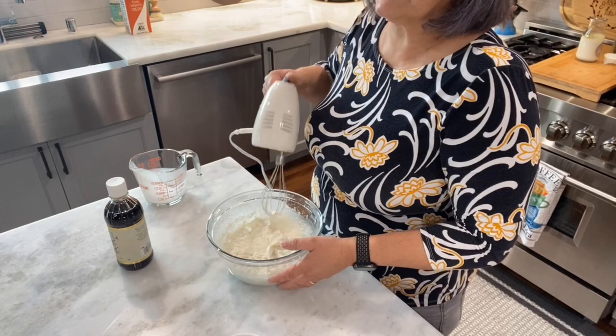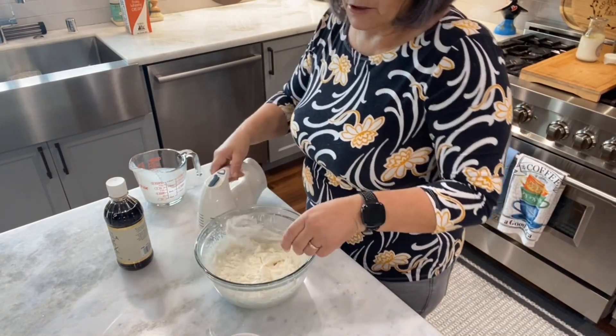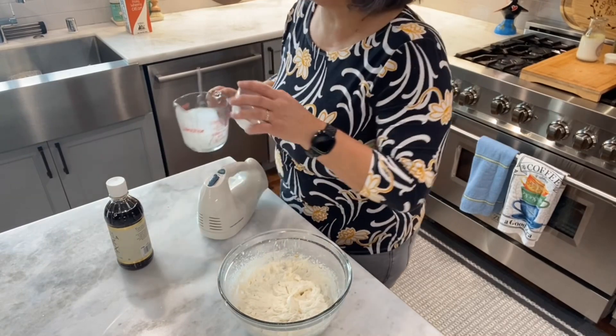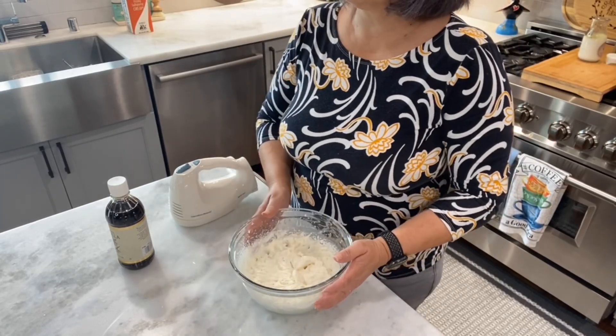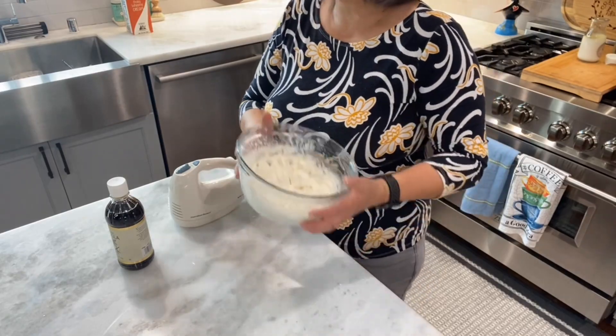My cream is done. You can do this with lemon flavor or any other kind of cream — I'm doing a simple whipping cream. I'm going to keep this in the fridge until my cream puffs are cooked and then cooled.